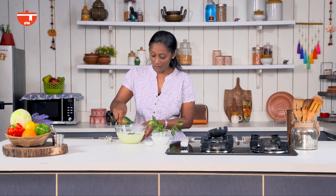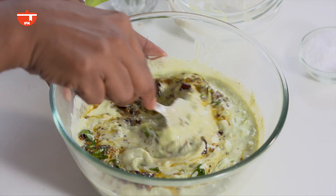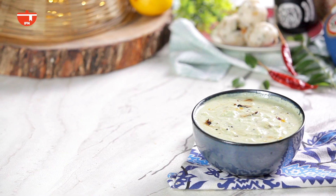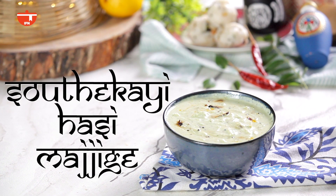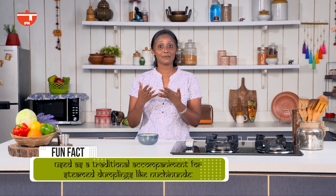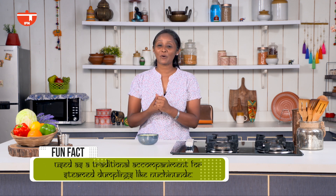Now we will mix this once — that's all there is to this recipe, it is ready to serve. Traditionally this form of Majjige is served along with Nuchi Nunde, which are a form of lentil dumplings. But if you are not making that, you can also serve it with regular steamed dumplings called Pundi, or along with steamed rice.